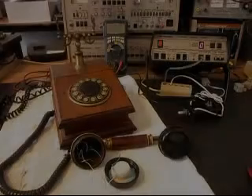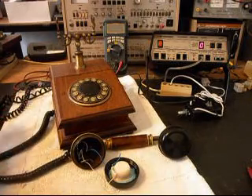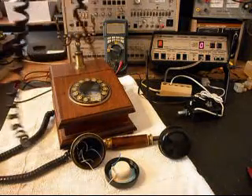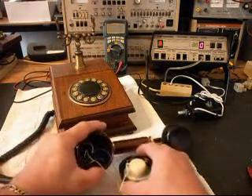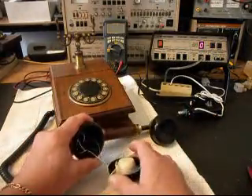We're back now, and we have installed our new handset cord. The old one we can do away with — it's of no good to us, so we're going to go ahead and pitch that. We have made all of our connections here in the handset now, and we're ready to do some tests.